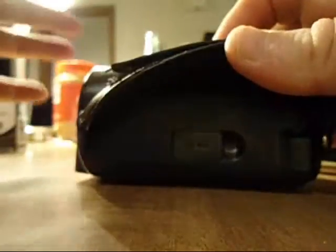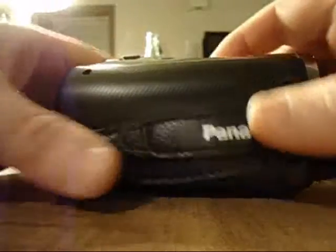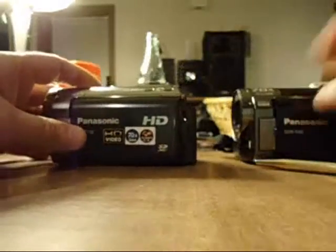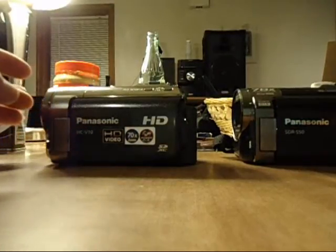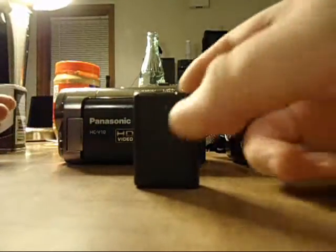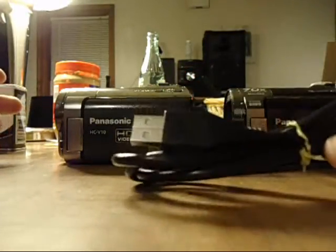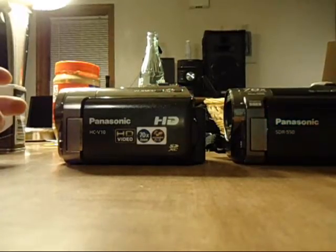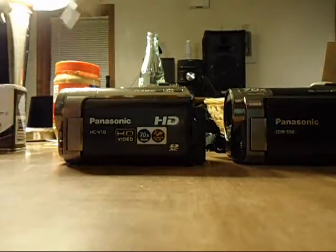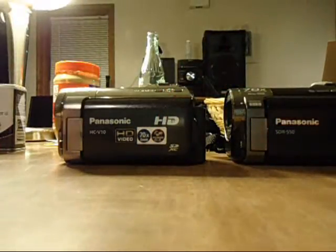On the high definition model you have this little compartment here, and I think that's for high definition television hookup. This is what the cameras come with from the factory — I bought these new off of eBay. They come with a one-hour battery; I would recommend they make a four-hour battery. They both come with USB connections — for the SD that's just for data, but for the high definition model it's also used for charging. You also come with the RCAs.